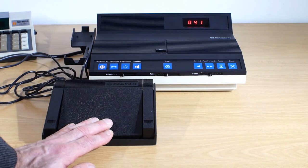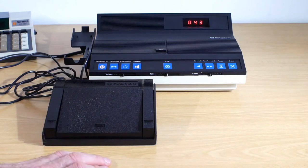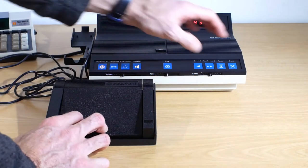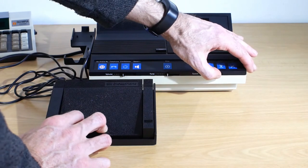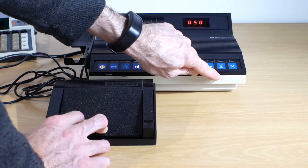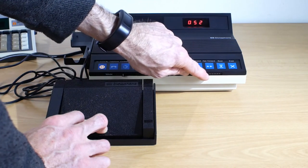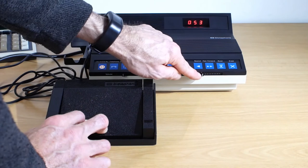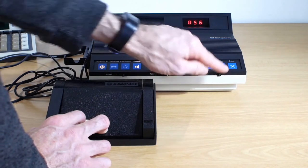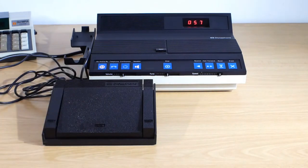The other thing we can look at is the speed control, so we'll give that a quick try now. We'll usually listen to the recordings using headphones and control playback with a foot pedal. You have a play button in the middle, rewind on the right, and fast forward on the left. The foot pedal plugs into the same socket as the microphone, so we'll just swap them over and then demonstrate the foot pedal. Like that.